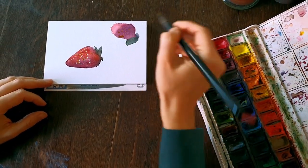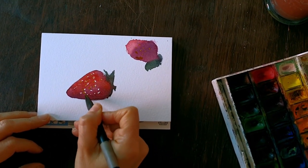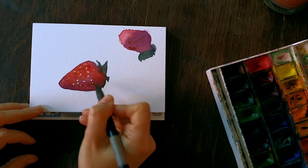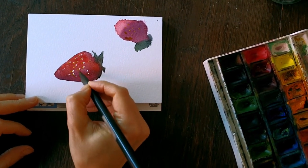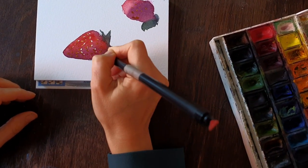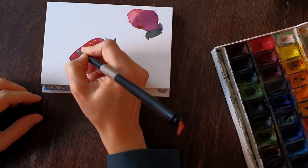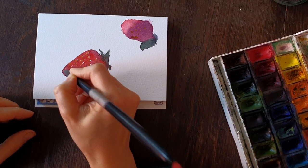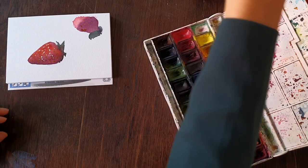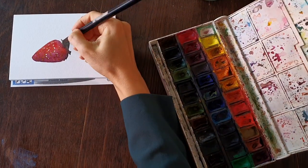In the darkest part of the strawberry I mix in more brown, still with a little bit of golden. And while I'm waiting for this yellow spot to dry, I work a little bit on the green part of it.